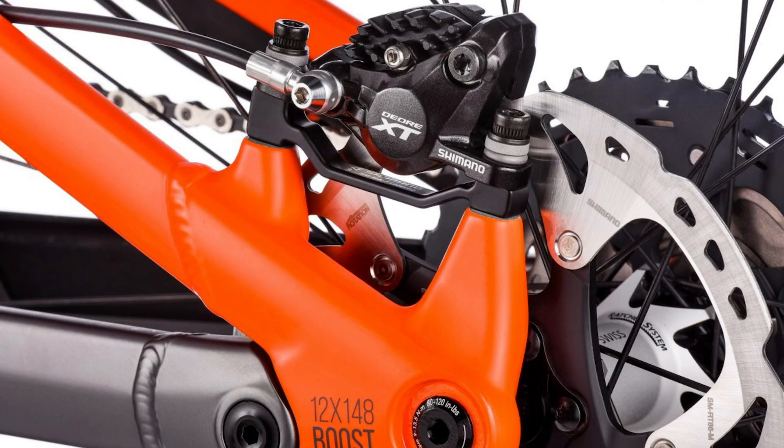By having that pivot on the chainstay, it dramatically changes the way that rear axle path works. The effects include how it pedals — it manages to pedal very well — but also how it's affected under braking. By having a brake on a separate part of the swing arm from where that pivot is, you're almost isolating it — as near to isolating as you can get without having a completely different system altogether. It's a very popular system with a lot of different variations in common use today.